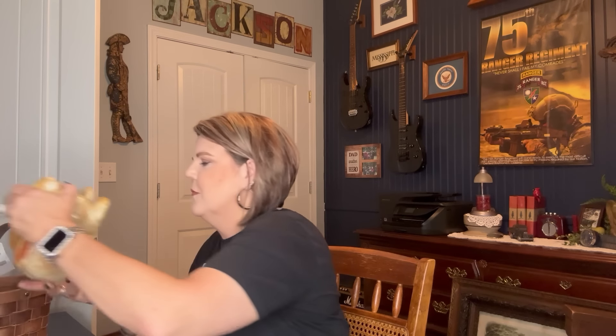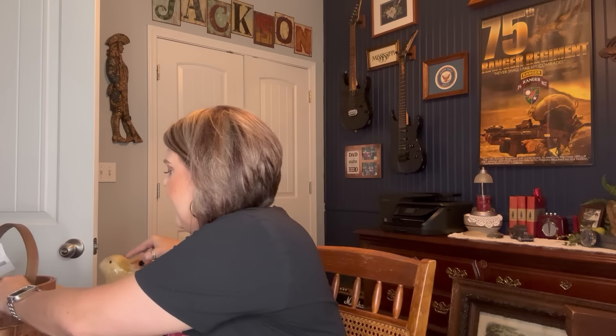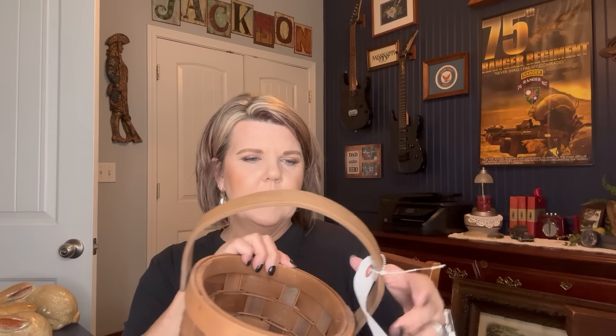I picked up these beautiful rabbits — aren't they so pretty? These will be going in my booth in the spring. I think they might be a hobbyist piece but they'll be so pretty in the booth. I also picked up this basket — I was thinking about my little chair in the guest bathroom, maybe putting some toilet paper or something in it. It might end up in the booth. It was $2.99 and I really liked the color.